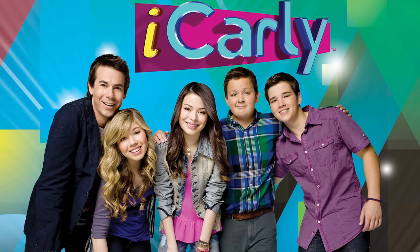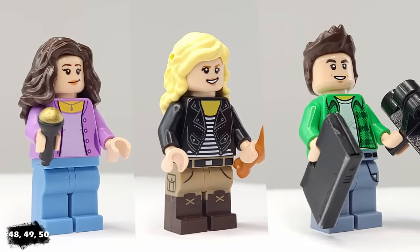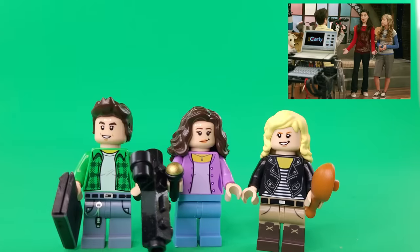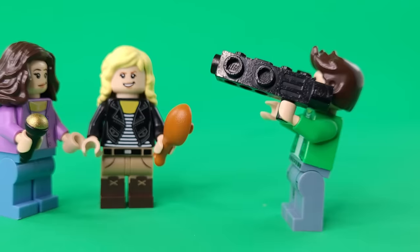Next, we have another trio of minifigures with Carly, Sam, and Freddy from iCarly. I gave Sam this biker jacket since she's tough in the show. Carly and Freddy's clothes are pretty standard, but I gave them each accessories to match their roles. Carly has a microphone, while Freddy has the laptop and camera since he's the tech guy.